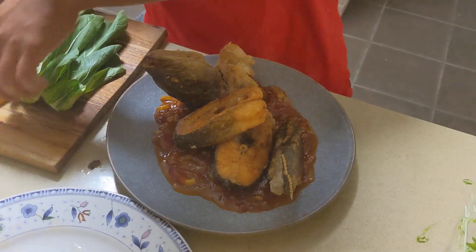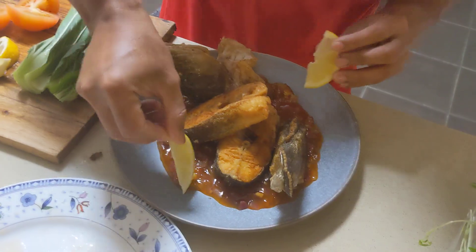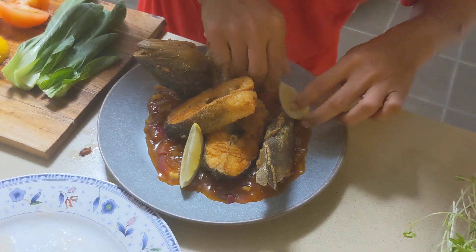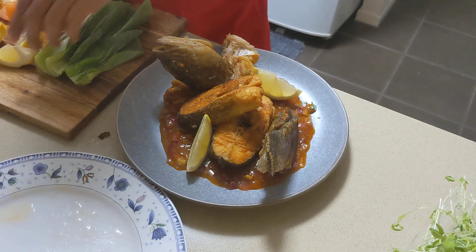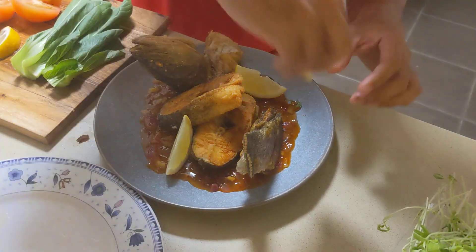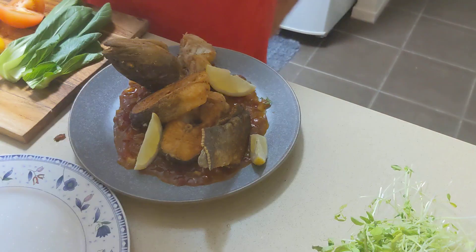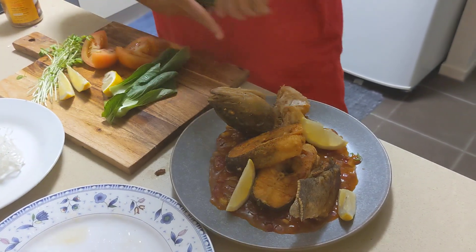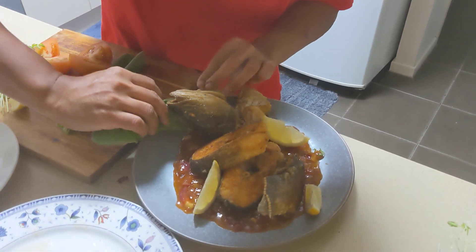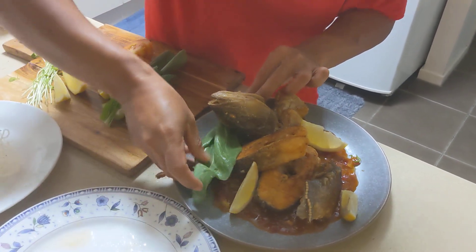So yeah it's just simple. I got some few lemons — like that, like that. Some bok choy — I forgot to blanch it but you should blanch it guys, but this is just for plating, so just make it like that.